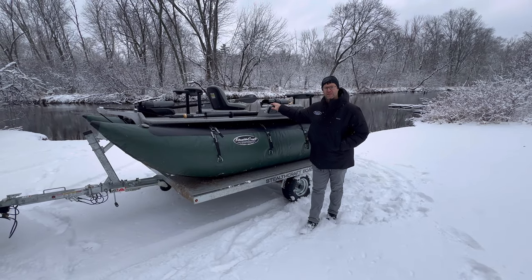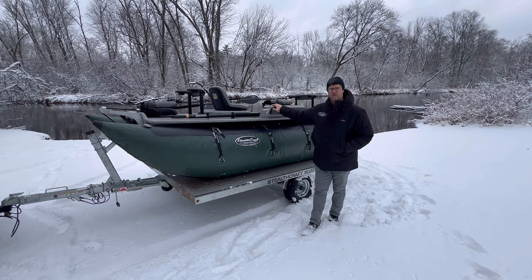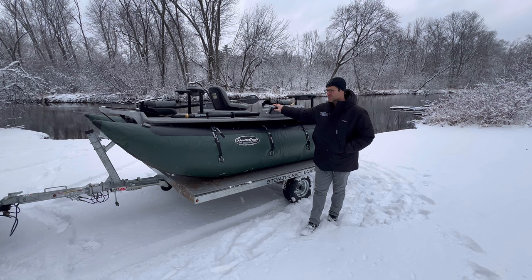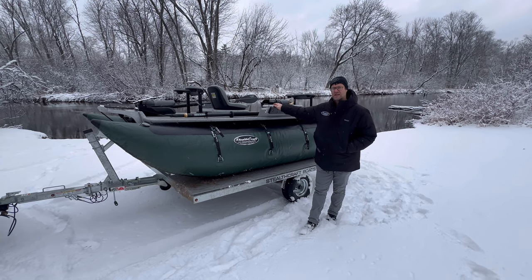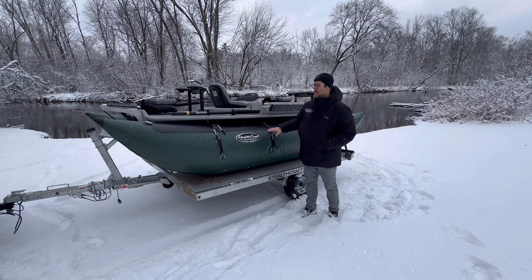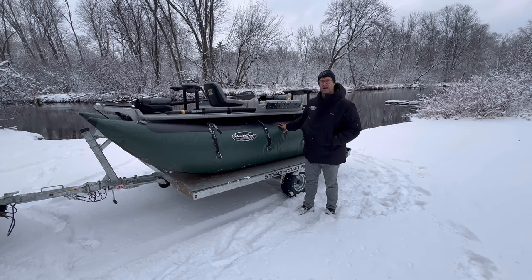Hi, welcome to Stealthcraft. It's been four or five years since we showed off our 14-foot cataraft, and it's a real popular seller because of the versatility it has. There's really nothing like this on the market — we have the blend of our drift boat on the inside and the ruggability and durability of a raft on the outside.